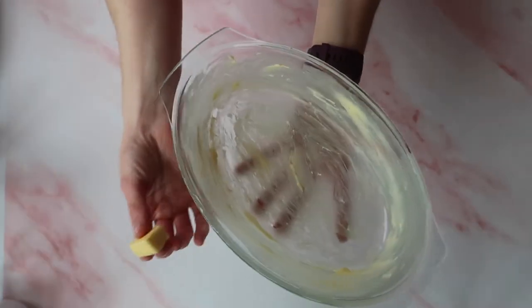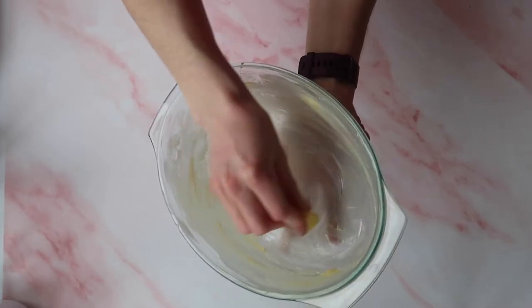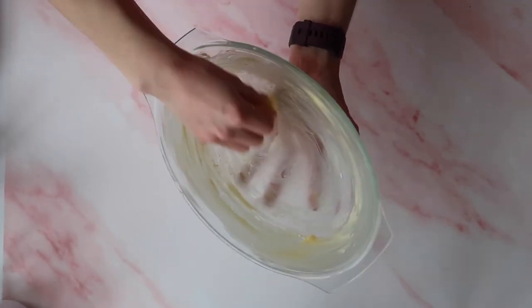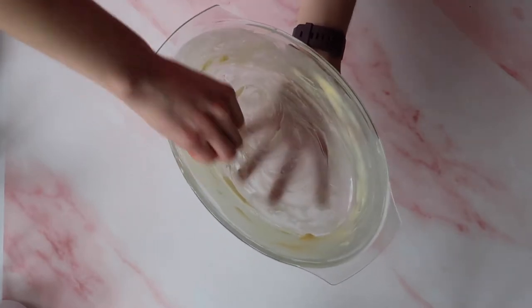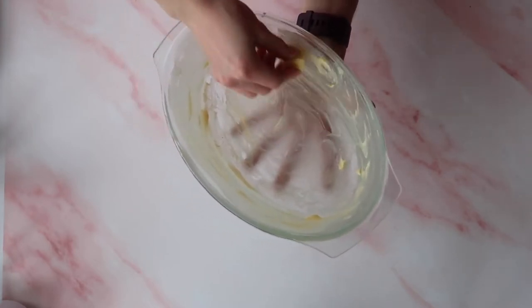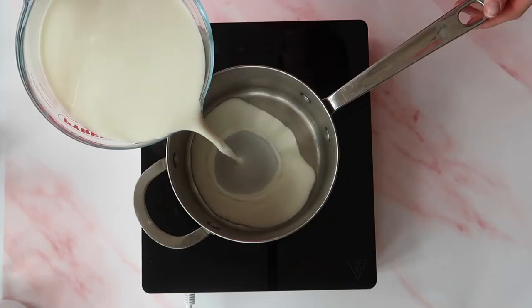The first thing we're going to do is simply grease our dish. I'm just using a standard Pyrex dish. It doesn't matter the shape — just make sure it is large enough to hold your 800 milliliters of milk. Greasing it helps make your dish easier to clean, but it also adds another layer of richness throughout your rice pudding without being overbearing.